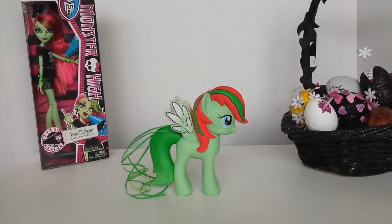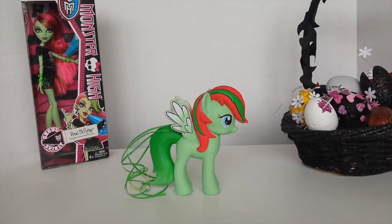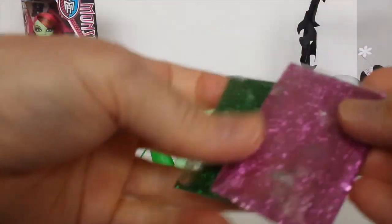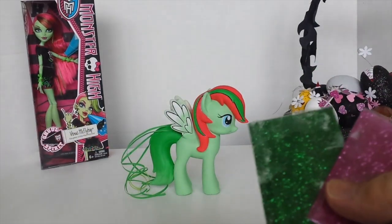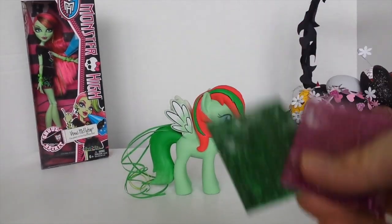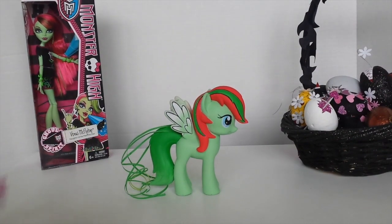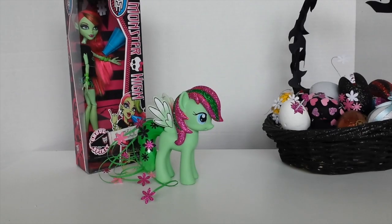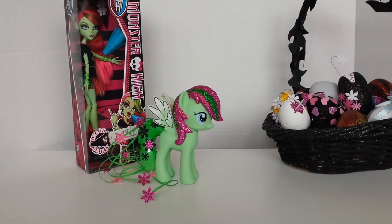Okay, so I've just gone ahead and glued the vines on the back of her tail. Before I glue the flowers on in place, I've decided to get these two-colour glitters and I'm just going to cover her mane in glitter because I want it to match the flowers. So I'll go ahead and do that. Okay, so I've just gone ahead and glued the glitter onto her mane and also glued the flowers onto her tail and all the vines.